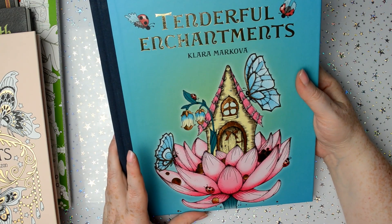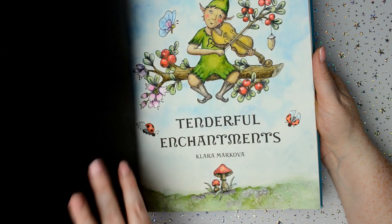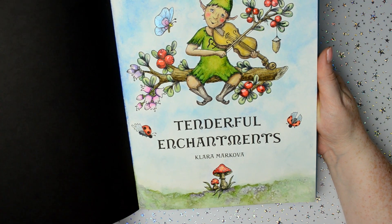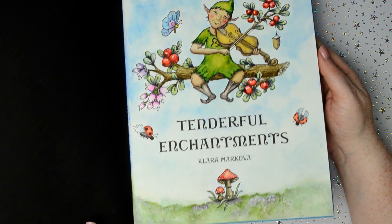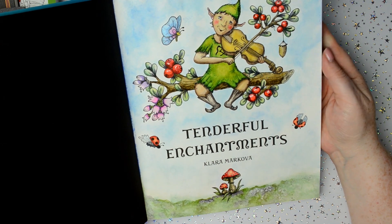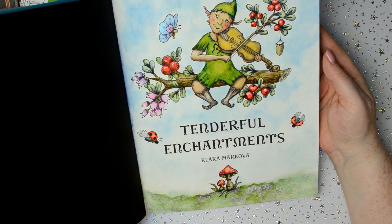Then Tentiful Enchantments by Clara Markova — I've only done the first picture in this book, which is this one. And I did this with watercolours — I think it was Winsor and Newton watercolours.